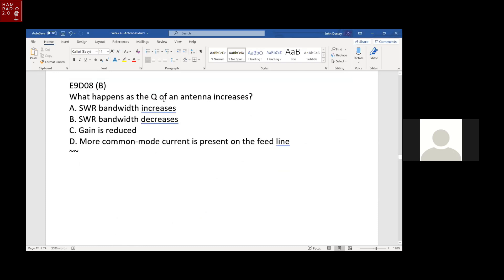What happens as the Q of an antenna increases? The bandwidth decreases. It's called SWR bandwidth — the bandwidth between specific SWR measurements. Many transmitters would like the SWR to be below 2:1. If you increase the Q of an antenna with the loading coil, the bandwidth between the 2.0 SWR points decreases. It decreases the bandwidth that you can work without retuning the antenna.